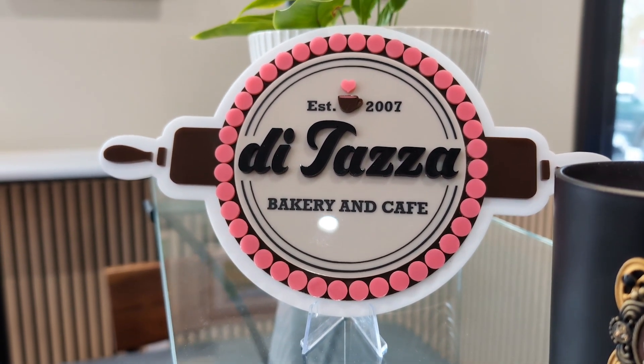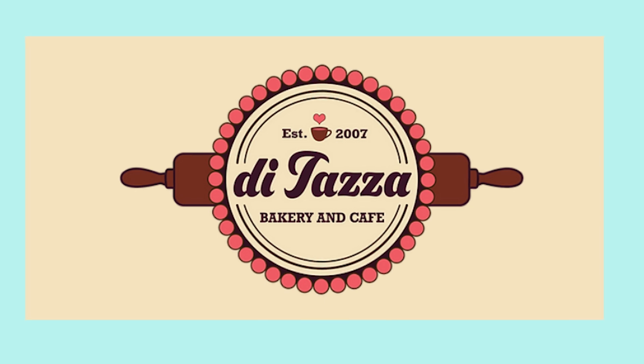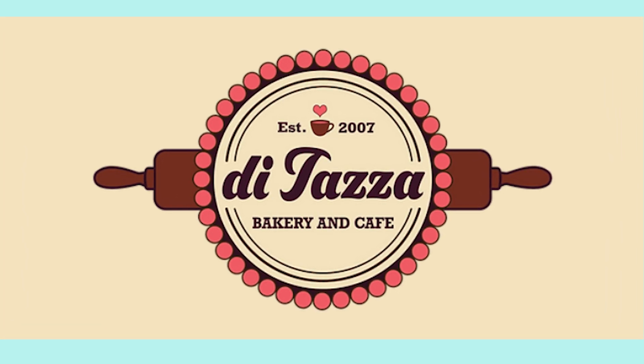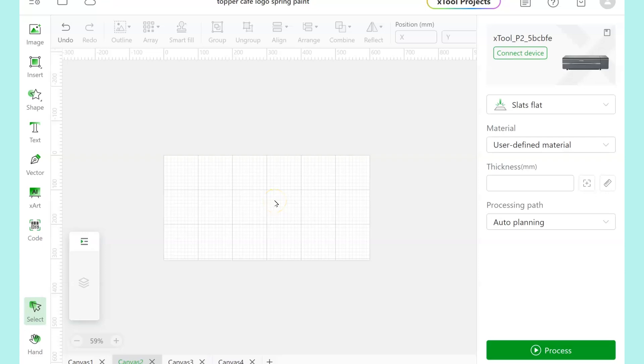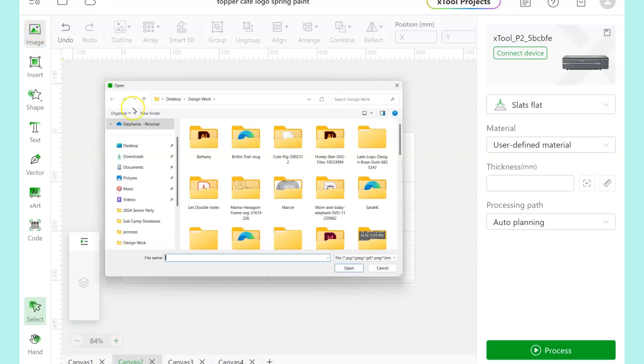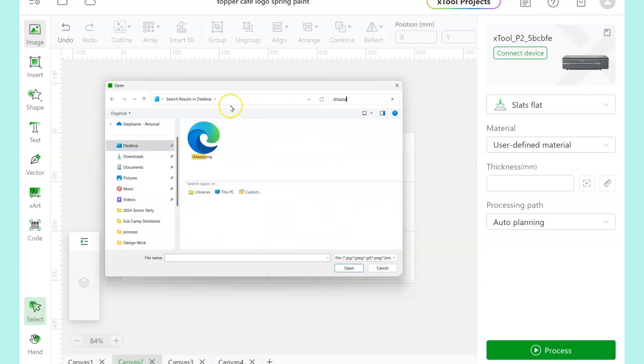Want to learn how to make an acrylic sign of your own logo or logos to sell? Then this video is for you. This is the logo of our favorite local bakery and cafe. If you want to know how I took that PNG logo and turned it into an SVG using Illustrator, let me know and I can make a separate video for that whole process. But here we're going to assume that you have an SVG for the logo that you're going to make.